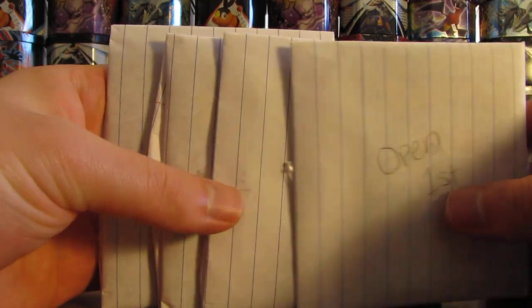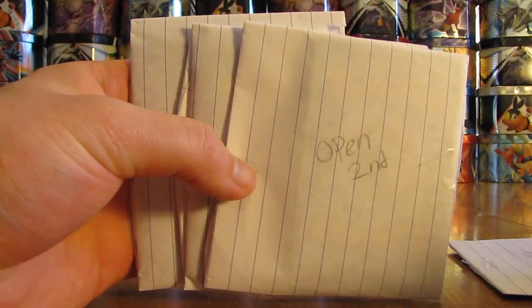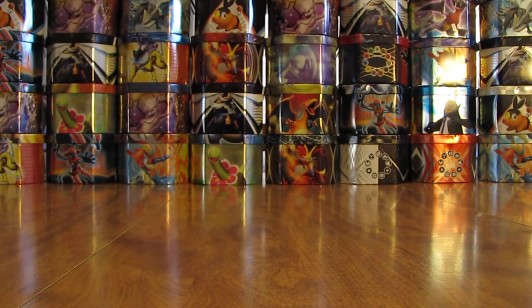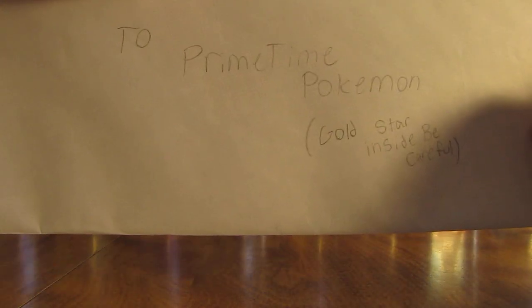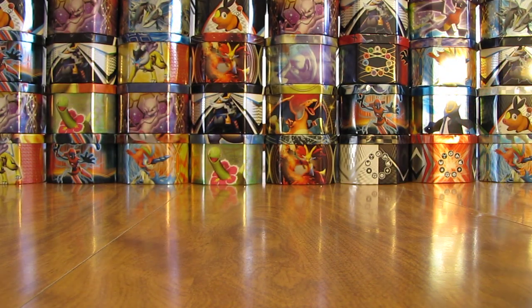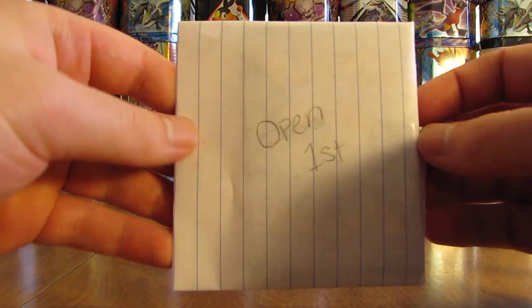So four packages here — open first, second, third, and last. And then there's an envelope here that says 'two Primetime Pokemon, gold star inside, be careful.' So that would be interesting if it is a gold star. If not, I can show really what a gold star is. But first one here.